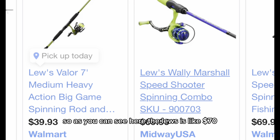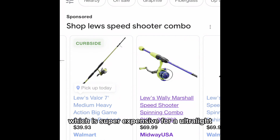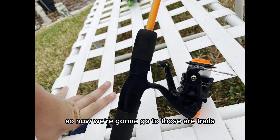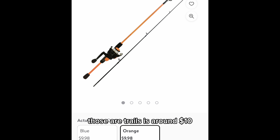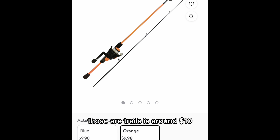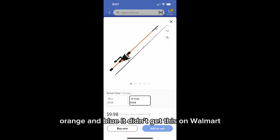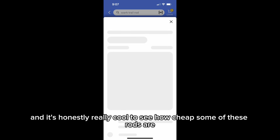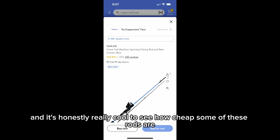As you can see here, the Luz is like $70, which is super expensive for an ultralight — $69 is a good rod. Now we're going to look at the Ozark Trails, which is around $10, orange and blue. You can get this on Walmart.com and it's pretty cheap. It's honestly really cool to see how cheap some of these rods are.